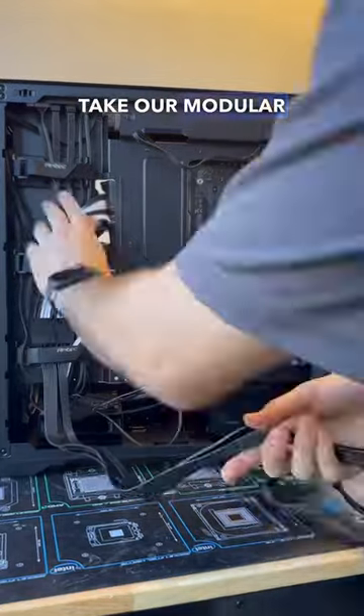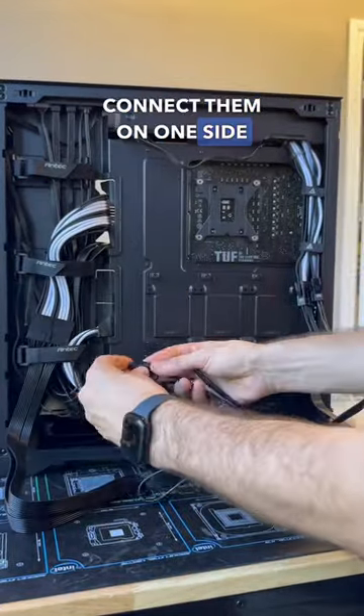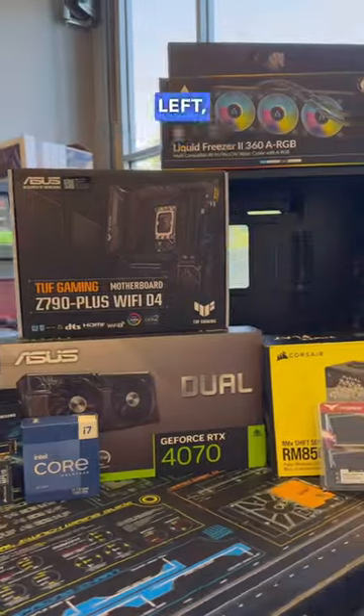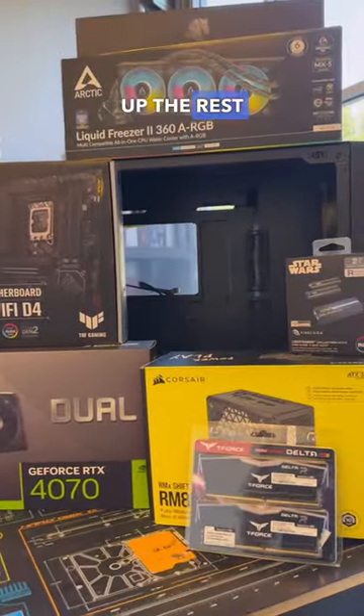At that point, we can then take our modular cables and connect them on one side to the extensions and on the other to the really cool side-mounted modular interface of the power supply. This build only has a few things left, so stay tuned for part 4 where we wrap up the rest of the build.